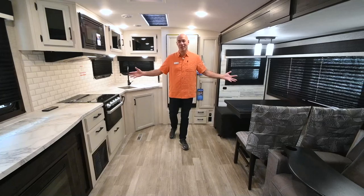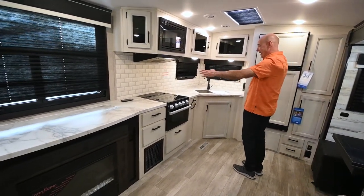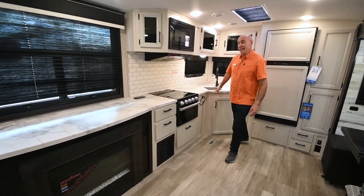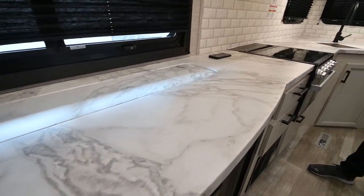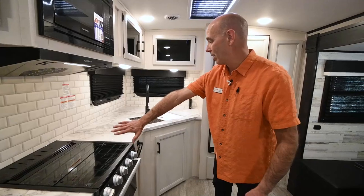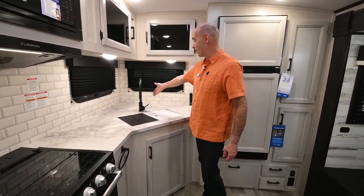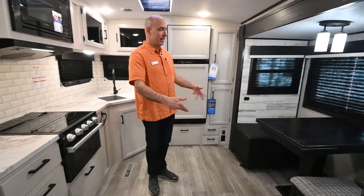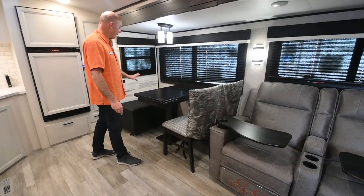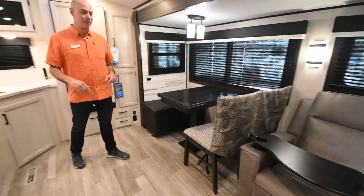Now we're inside the 27RK Whitehawk, and one of the things that makes this special is how much room is in the back of the coach. This is a rear kitchen — check out all this cabinet area and countertop space, talk about prep space galore. We have a TV on a televator with matching countertop material, so this can actually be all prep space with the TV in the down position. It has a real cottage vibe to it. We also have a table, two chairs, an ottoman, and recliners right across from the TV.